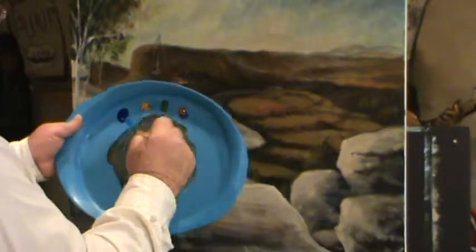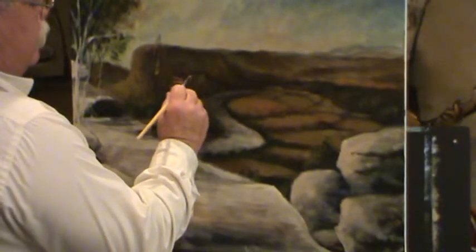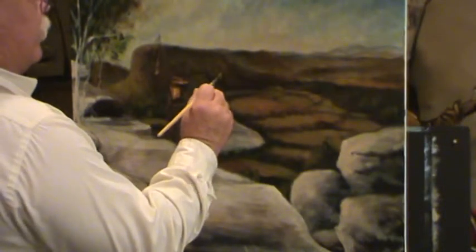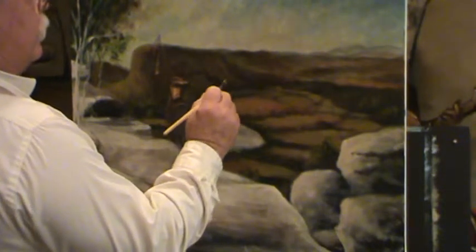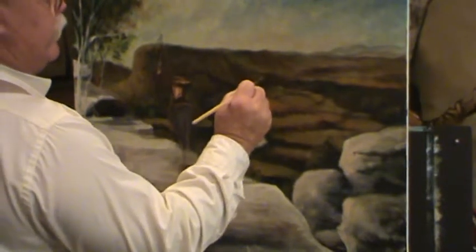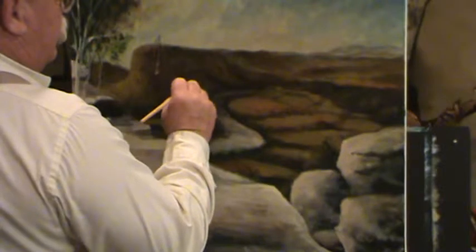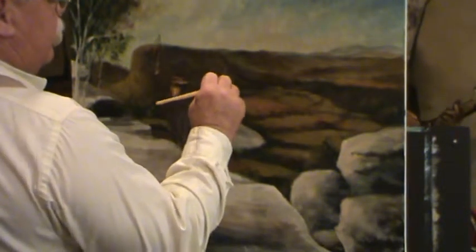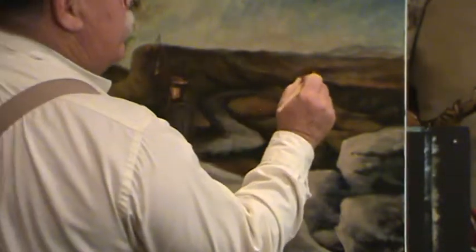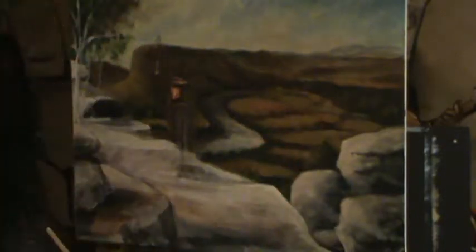I'll grab some more of that yellow ochre and put it down in there and mix that in together. That's going to give me — just make tree shapes going down to the river. As your brush lightens out, carry it on into the background. See, that's your tree shape — just punch in your tree shapes, carry it down to the river. Don't lose all your darks; your darks are what make these others jump out. The more color we get in there, the more depth we'll have — we know it to be a fact.